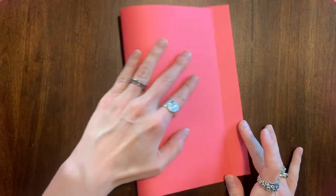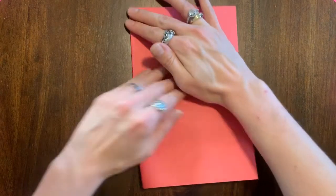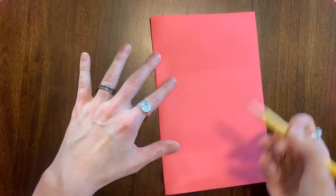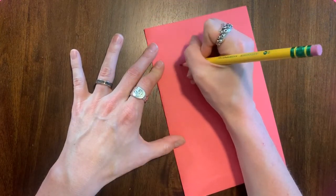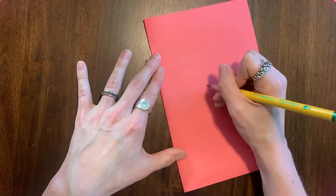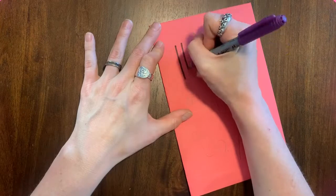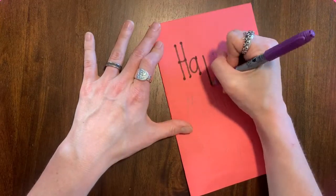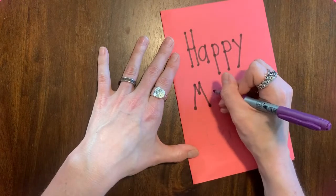I'm choosing red paper for my card. I'm going to fold it over like a normal greeting card, where the fold is on the left. Then I'm going to choose what I want to put on the front. You could put any message you wanted, but I'm going to write Happy Mother's Day in pencil first, in case I make a mistake. Then I'll trace over it with marker, give it a little extra flair, and maybe add a picture or two.